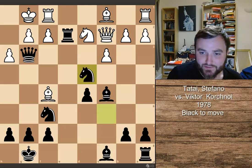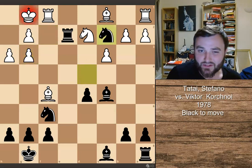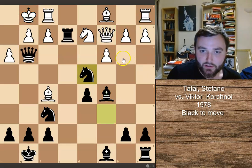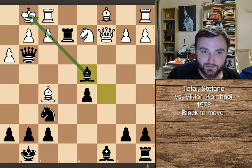But after knight captures here, White in fact resigns. The reason why — let me go through some example lines. If f takes on g3, you can just take this knight; you get some exchange coming with a discovered attack. So that can't happen. And after something like c takes on d4, we can just take this pawn, and we're still threatening the king. A very strong attack.